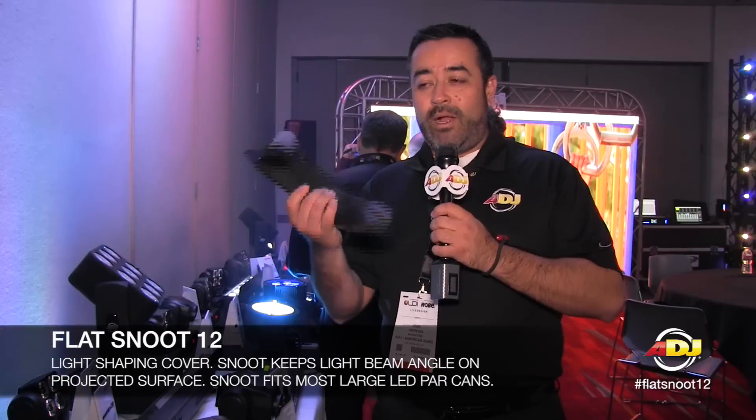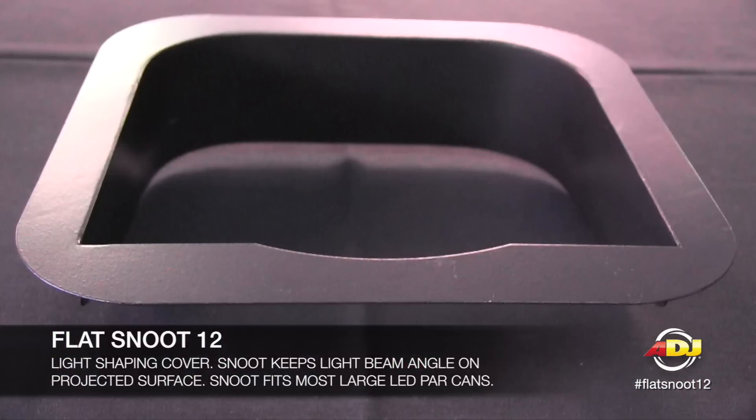Some of the products, not being lighting products, are actually accessories like this one. This is the Flat Snoo 12. What this is — this goes on your framing on your Flat PAR 12 or any of your 12 LED PAR cans.